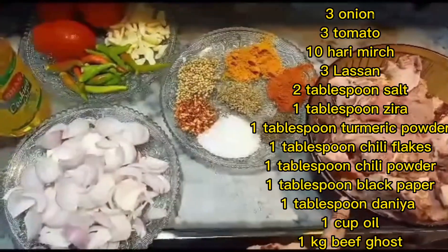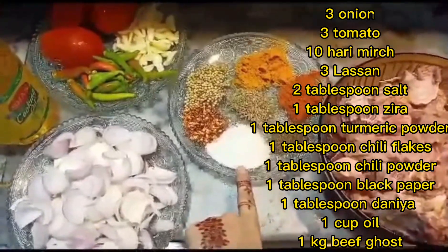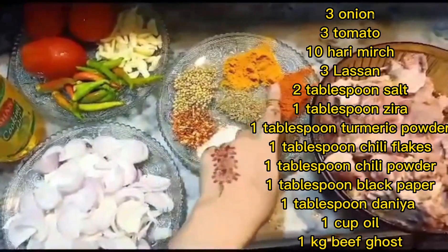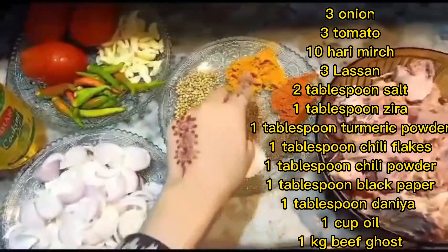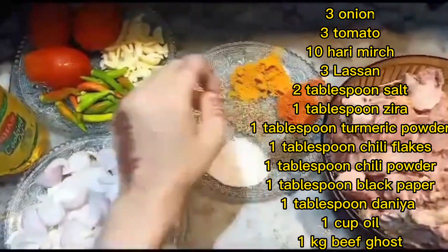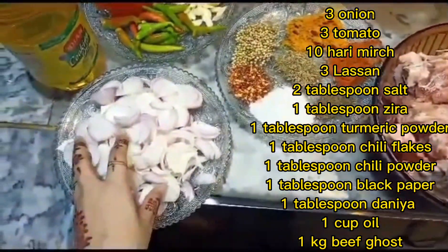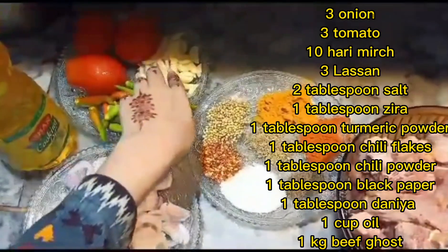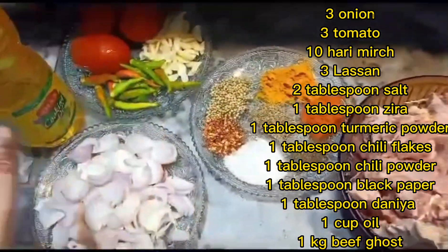This is my beef. I have 2 tablespoons of curry, 1 tablespoon of chili flakes, 1 tablespoon of sugar, 1 tablespoon of black pepper, 1 tablespoon of chili powder, 1 tablespoon of turmeric powder, 3 onions, 2 garlic, 3 tomatoes, and 3 cloves. Let's start!